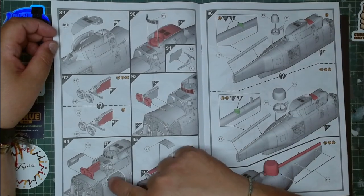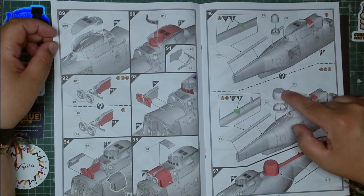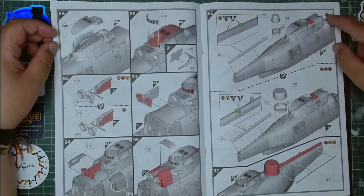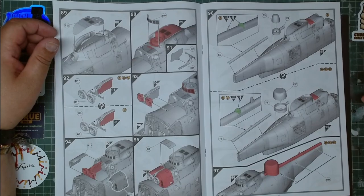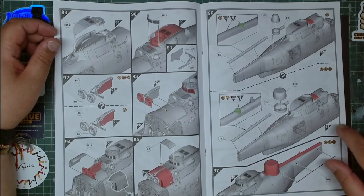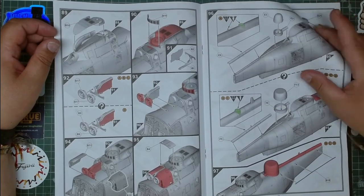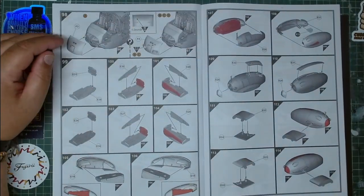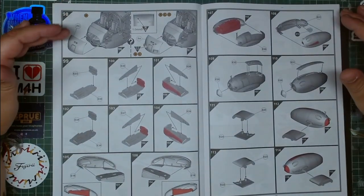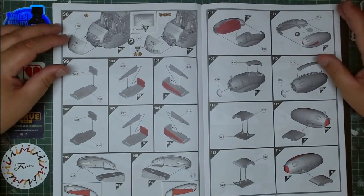It's fairly detailed — you have all the options available. You have the radomes and again for version A you have one type, while for versions B, C and D you have another type. The kit is fairly comprehensive and easy to follow.